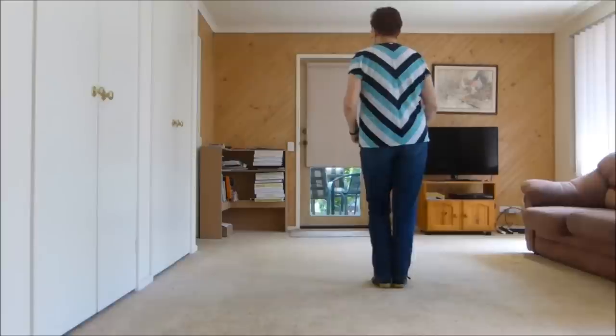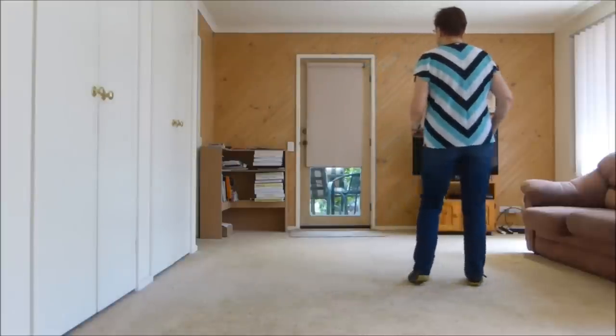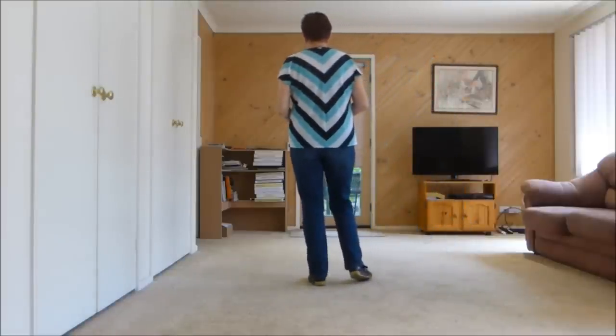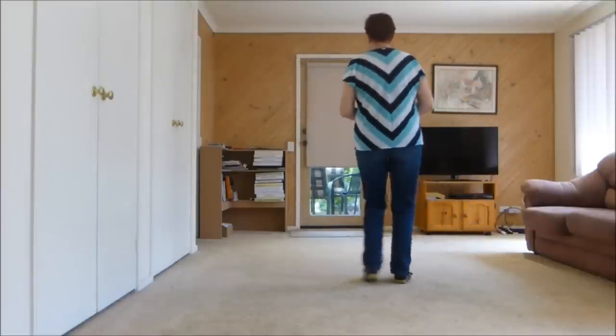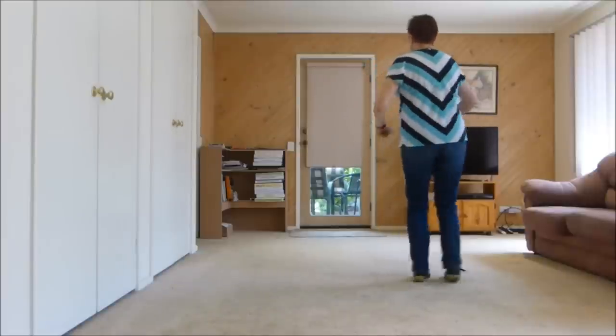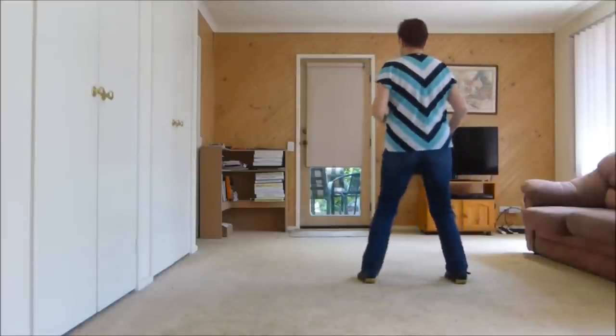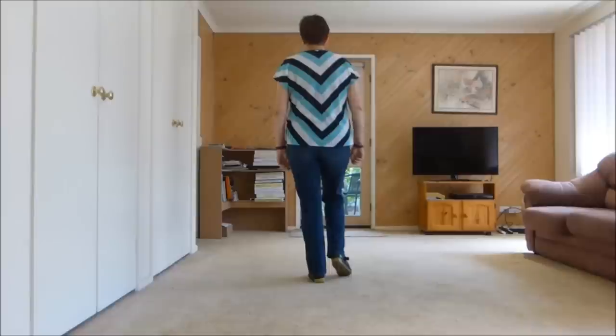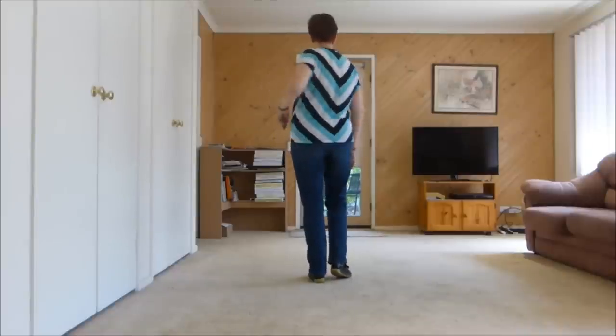Right together, triple — right, left, right — and left together, triple — left, right, left. Or right together, swivel, swivel, swivel to the right, and left together to the left, swivel, swivel, swivel, weight is left. Going back, using your shoulders if you want to for styling.